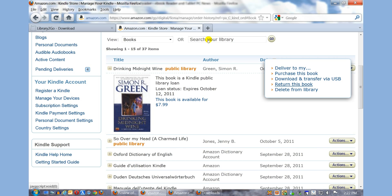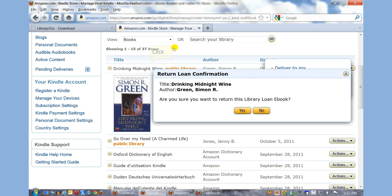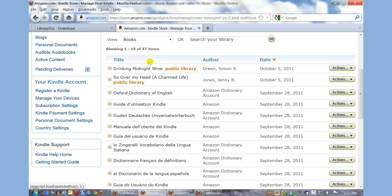Let's say that you have finished the book before the seven-day loan period is up. You can simply click on Return this book, and it'll put this book back to the library so other users can download it.